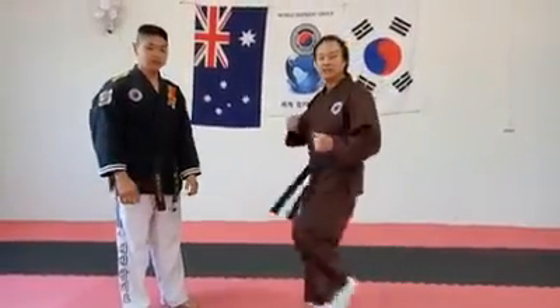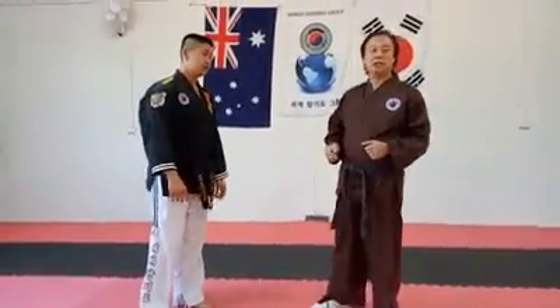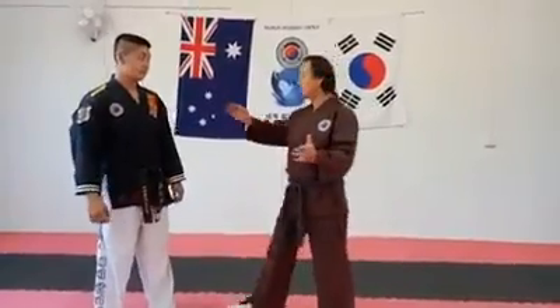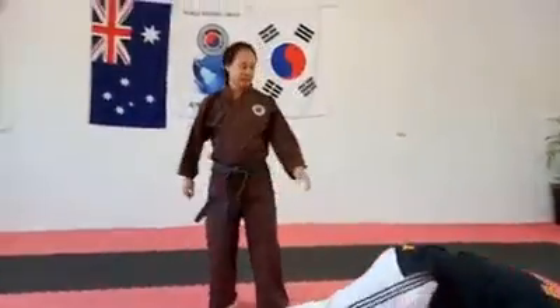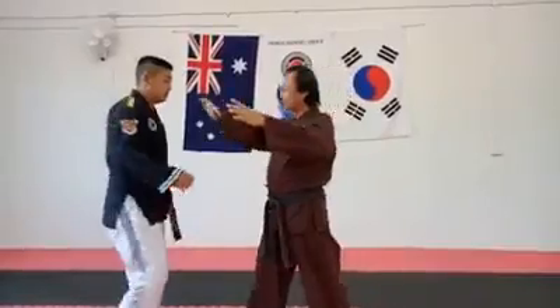Of course, you can also use pressure points when punching, hitting, or kicking — not just kicking anywhere, but attacking specific pressure points. That's very important. Some pressure points are very effective. For example, right here — just a knock can take down my fingers. And a pressure point right here as well.